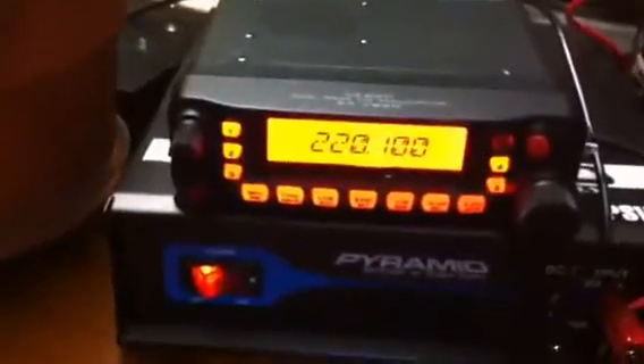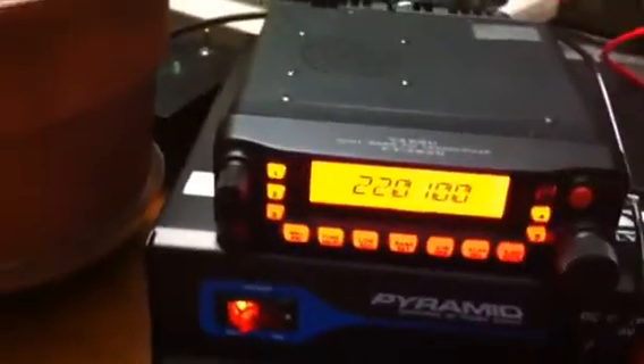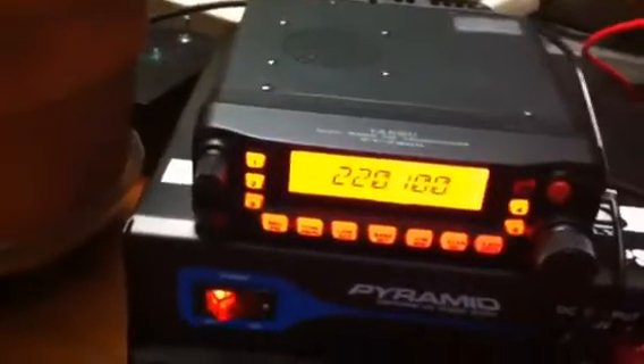I'm going to put the cover back on, give it a shot and see if the mod worked. Alright, it's back together and powered up — that's a good sign. Now I'm going to check to see if I can key it up out of band, out of amateur band.